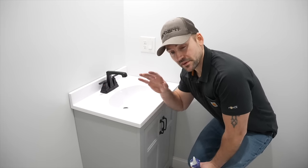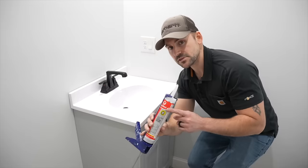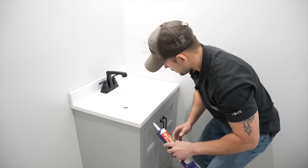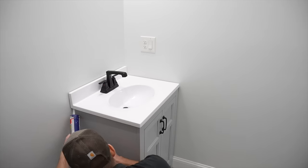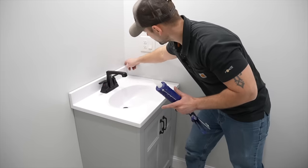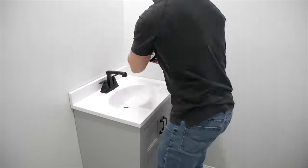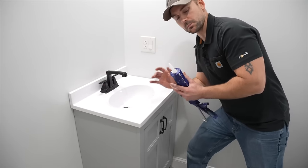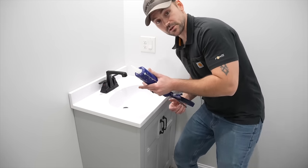Now that all the plumbing is hooked up and the top is sitting exactly where we want it, I'm going to take 100% silicone — rated for bath and kitchens — and go right around the edge with a nice bead, then smooth it out. Once that silicone sets up, this top isn't going anywhere. I'm also going to run a bead along the wall where the backsplash meets, and seal back against the wall. I'll probably order a piece of backsplash tile to fit in here, but for now this gives it a nice water seal.